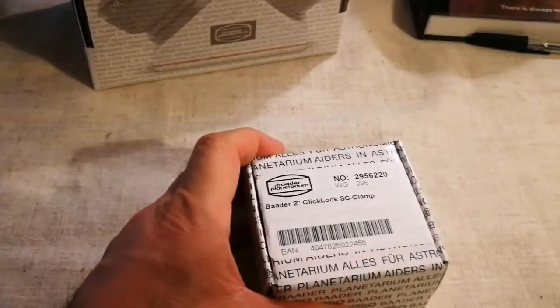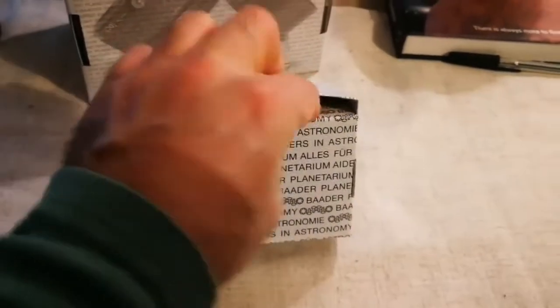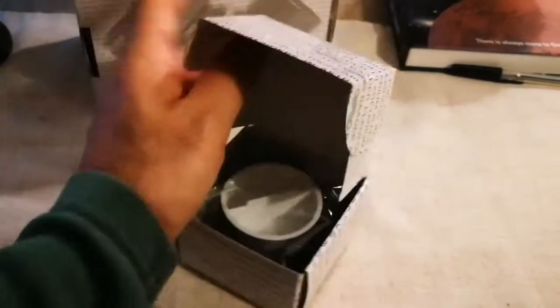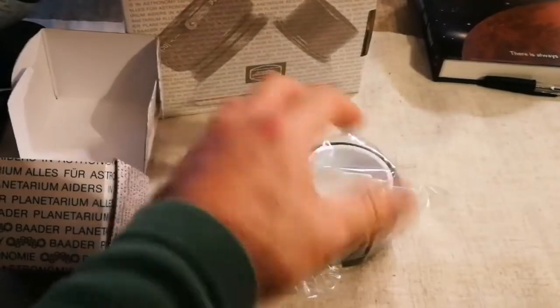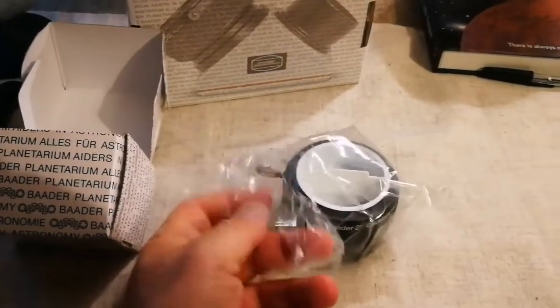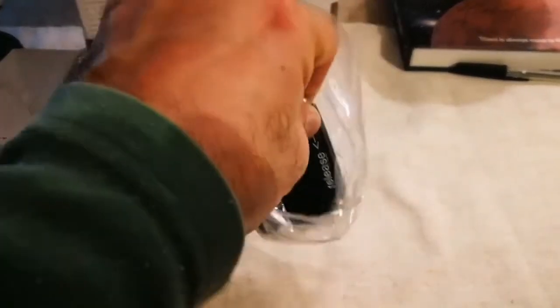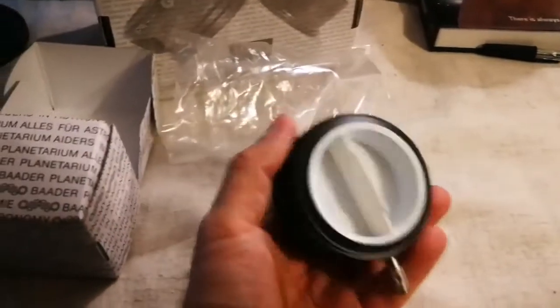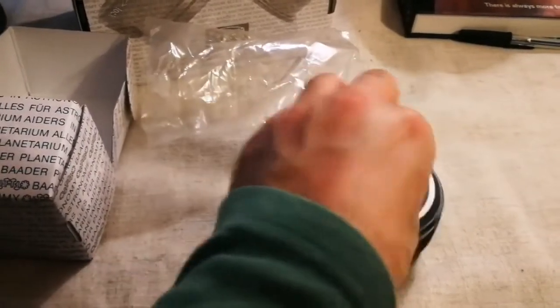I'm going first for the Click Lock Schmidt-Cassegrain clamp. That is the attachment that you attach other things — for two-inch devices — to the back of your telescope if it is a Schmidt-Cassegrain. Two-inch means you will have a bigger amount of light entering your eyepiece, and of course you have more comfort to watch whatever you are watching in the sky. Really chunky product, and I like the way it's made.